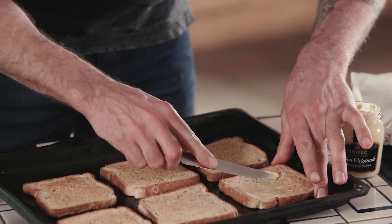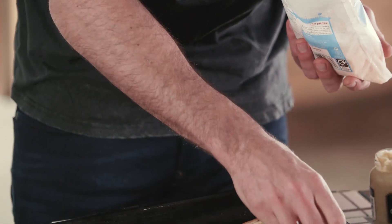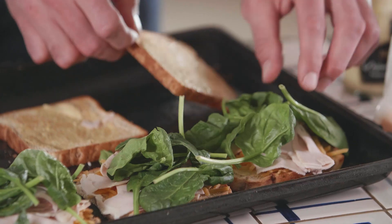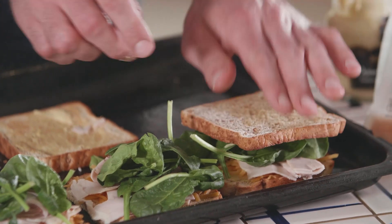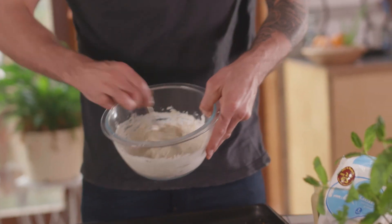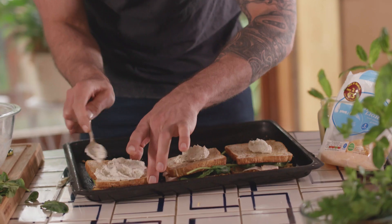So the toasted bits of bread are done. We're going to take some Dijon mustard and just spread some on top. Then you're going to take some cheddar cheese, some of your turkey over the cheese, and take some of your spinach. Then take this side and add the sauce that we made at the start — dollop it over the top and spread that out.